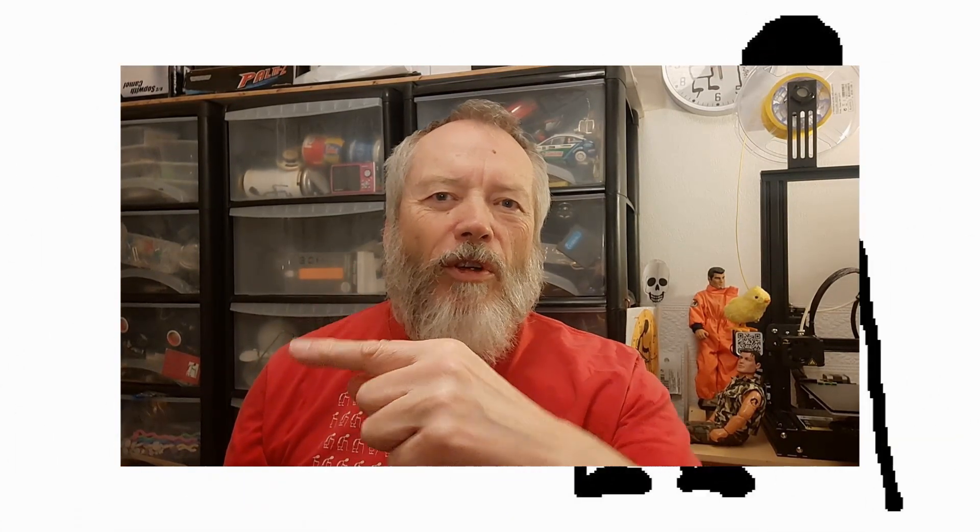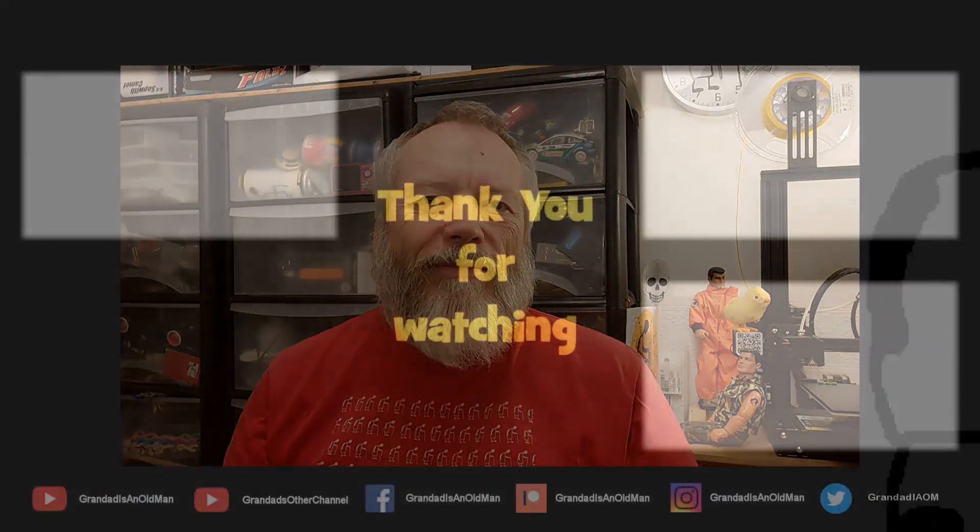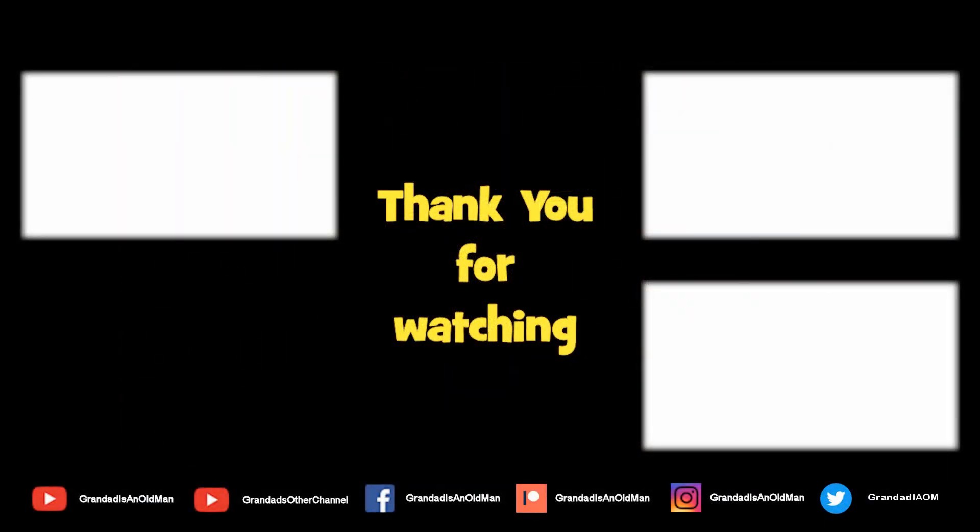Thanks for watching. If you want more information, check down below in the video description. If you like this video, you might like this one up here. If you want to subscribe, you can check out my channel over here. Up here is my latest video on my channel, and down here is a video playlist associated with the video you've just watched. Thanks again for watching — we'll see you again. Thank you.